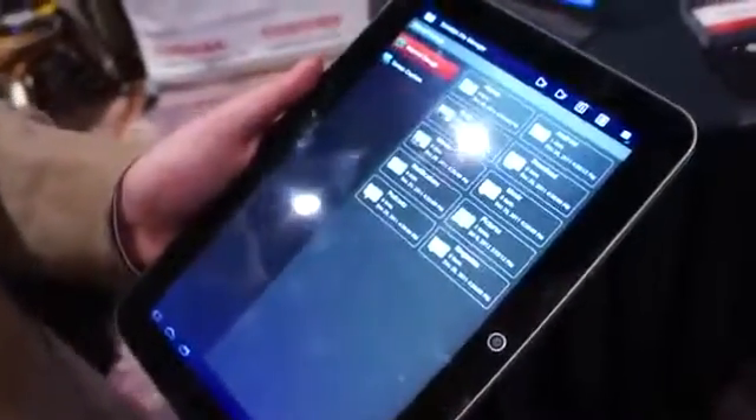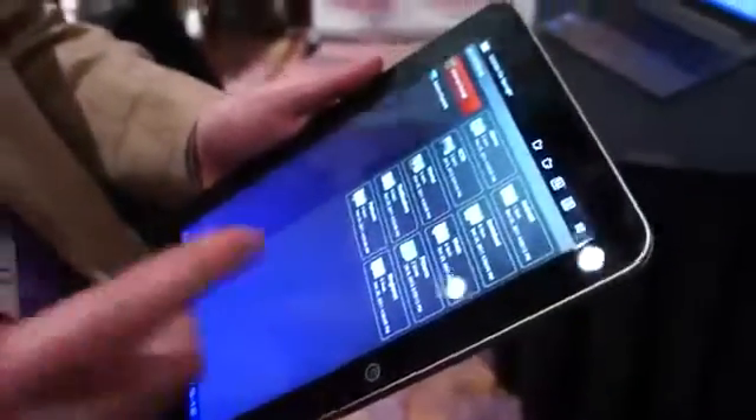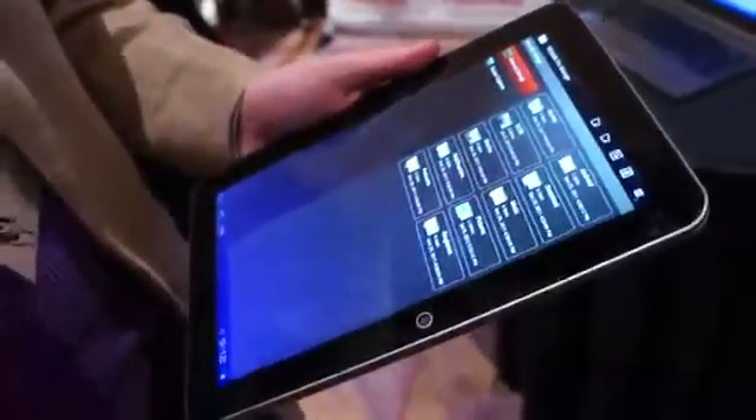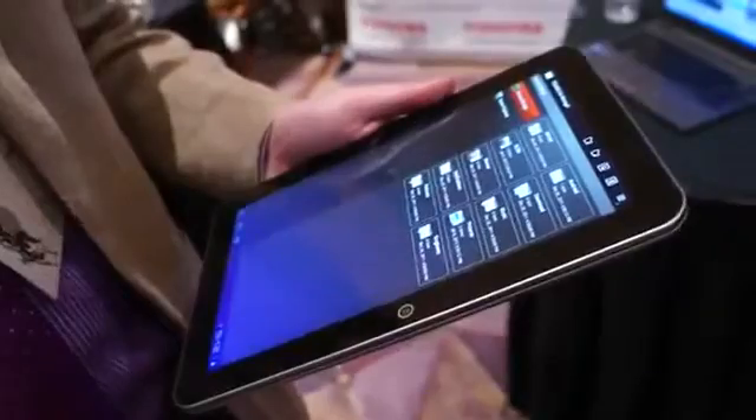We kept our file manager app and we added a new screen capture for all the folks at Android that love to take screenshots. It really makes it easy to find and move files around whether you're connecting to a USB device or connecting to the SD card.